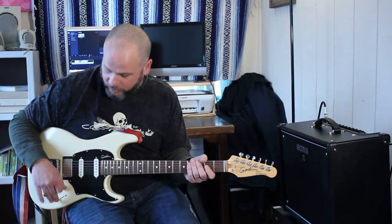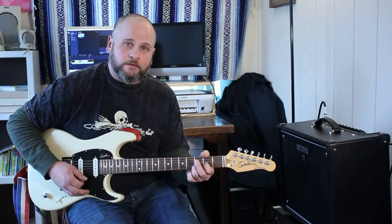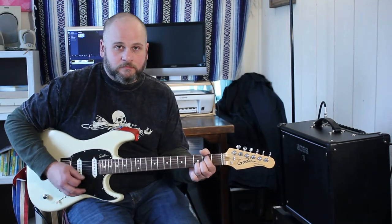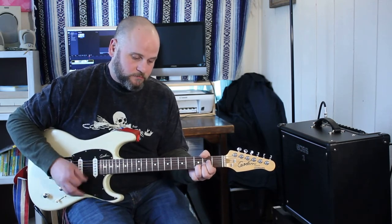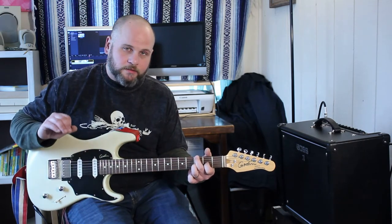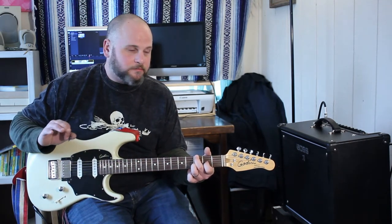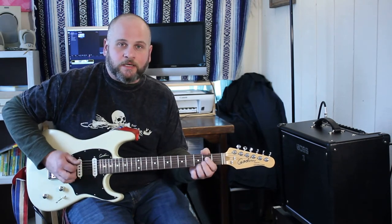I've got a Godin, I'm playing on the bridge pickup, which is a humbucker, and this is the sound you get for clean — so there's just a little bit of something there, it's not too terribly gritty, but it cleans up nice when you're on the neck pickup.